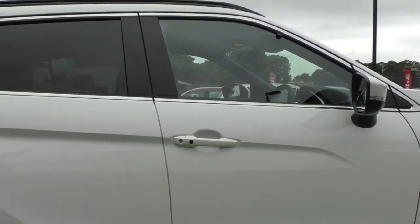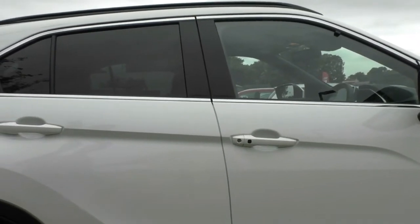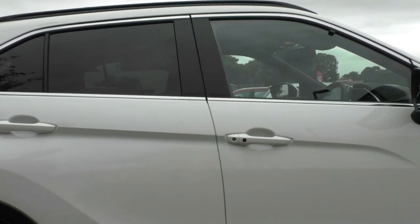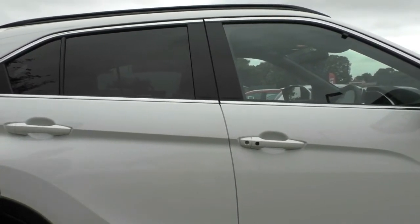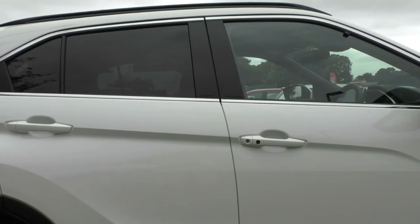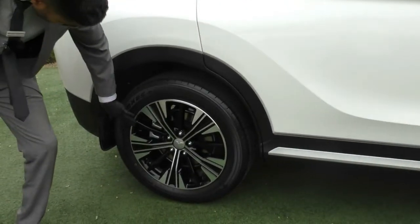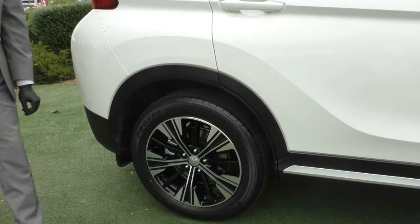The car doesn't actually come with tint. What it has is a privacy glass which provides some privacy and stops people from looking into the back of the car, but it doesn't provide UV protection or heat reduction. Please talk to us about our tint options, especially if you're using this as a family car. The second alloy is pretty much unmarked with no damage whatsoever, and there's plenty of tread on the tyres.